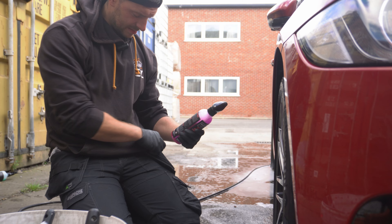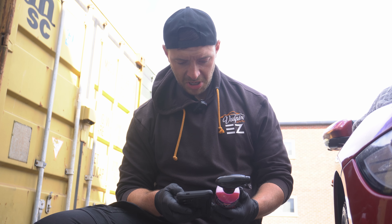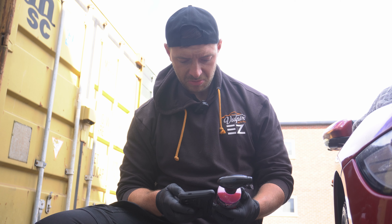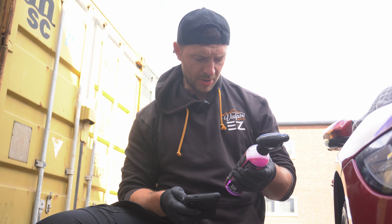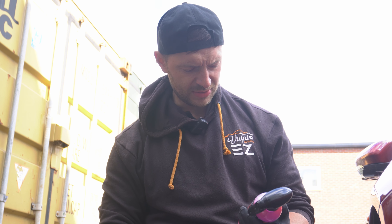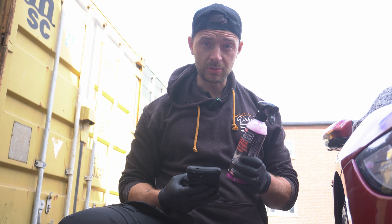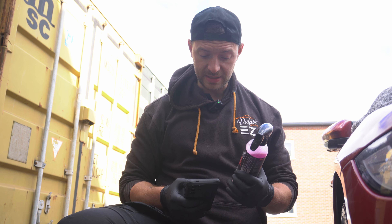I mean, I can't remember what the price of this was. Okay, so this is a tenner — £9.95 for this bottle, which is 473ml. Why is it 473ml? And it's a ready-to-use wheel cleaner straight out of the bottle, so it's not highly concentrated to the point where you can dilute it down.